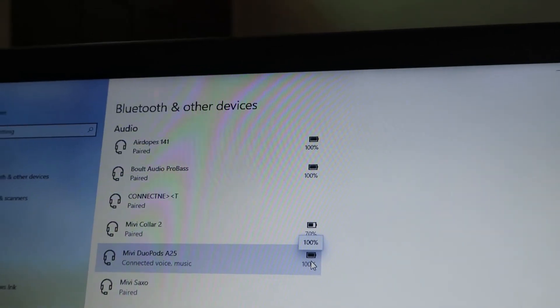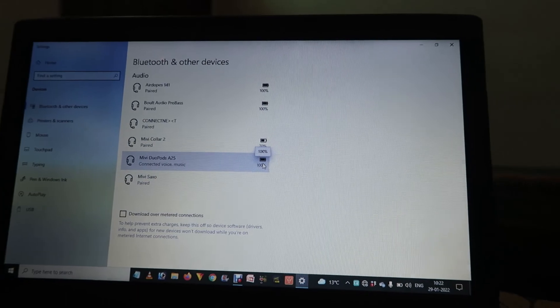After a few seconds it's connected. It will start showing you the battery percentage of the device and will start playing whatever audio you play on your system through these devices.